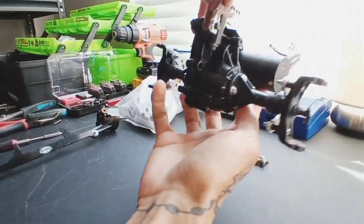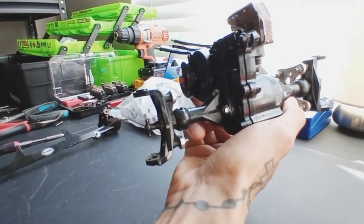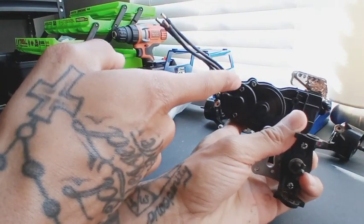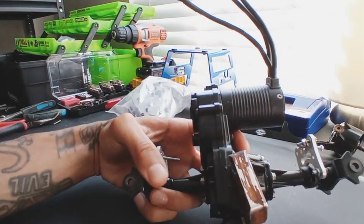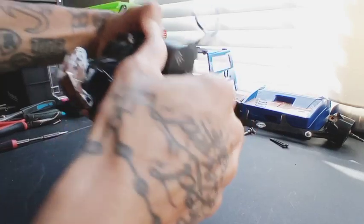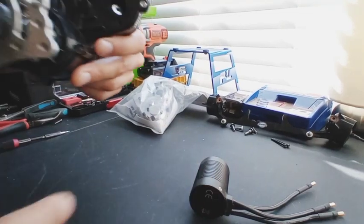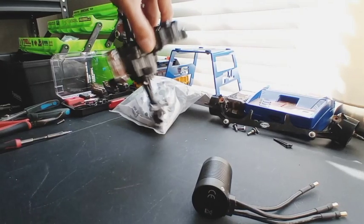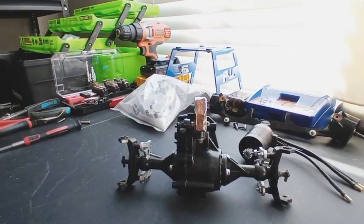30-plus year old gearboxes — this is from a Version 1 original Clod Buster from 1988. Next step, we're going to go ahead and take these two bolts out right here, which will loosen our motor so we can take it off. Once you've got those two bolts out, your motor will just slide right out. Your pinion is not supposed to stay inside of there, so just do a little wiggle and it drops.